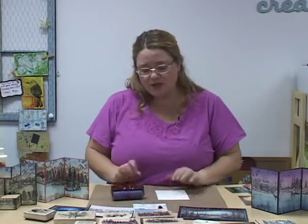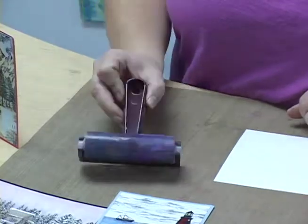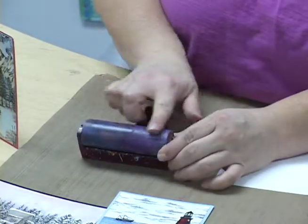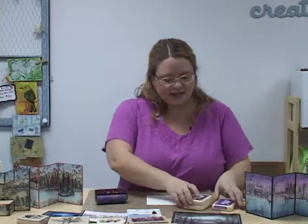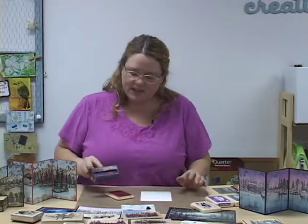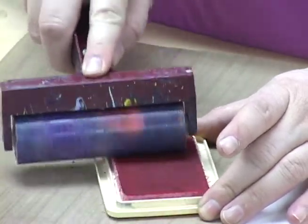You should never put your brayer down flat when you store it. You should always store it either hanging or with the roller face up, that way you don't get a flat line where it rests. When you go to brayer it always rolls on nice and smooth. Some of the inks we're going to use today are just a dye based ink. We have a couple of different colors - I'm going to start with the shell pink, which is an Adirondack color. To use the brayer I'm going to take it and roll it continuously onto the ink pad.